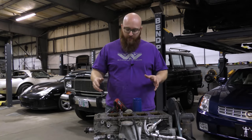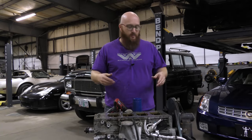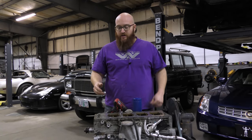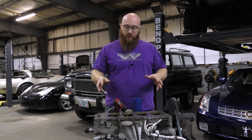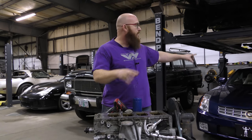The last thing I'll do before we're done with this engine is the rear main seal — I won't be filming that. It's so quick; I'll just pop it out and pop the new one in, then start reassembling the engine. Once this engine is fully reassembled, our next video will be doing the swap.